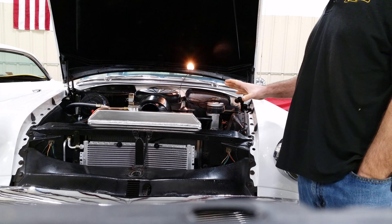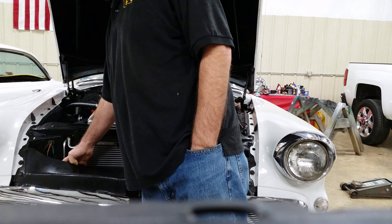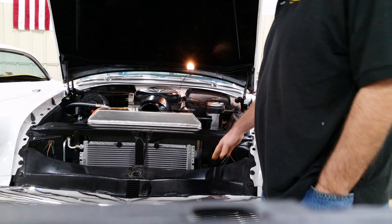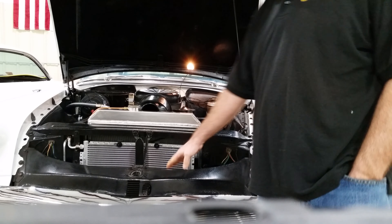Okay guys, so I finished a YouTube video on how to repair my horns here. You had to disassemble them, clean the contacts and everything. So I did that, and now I'm going to test them so you all can hear them.